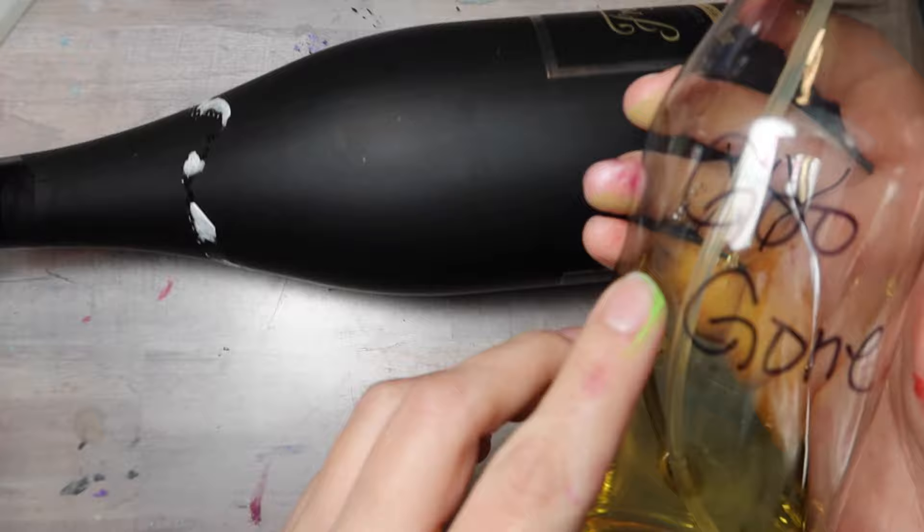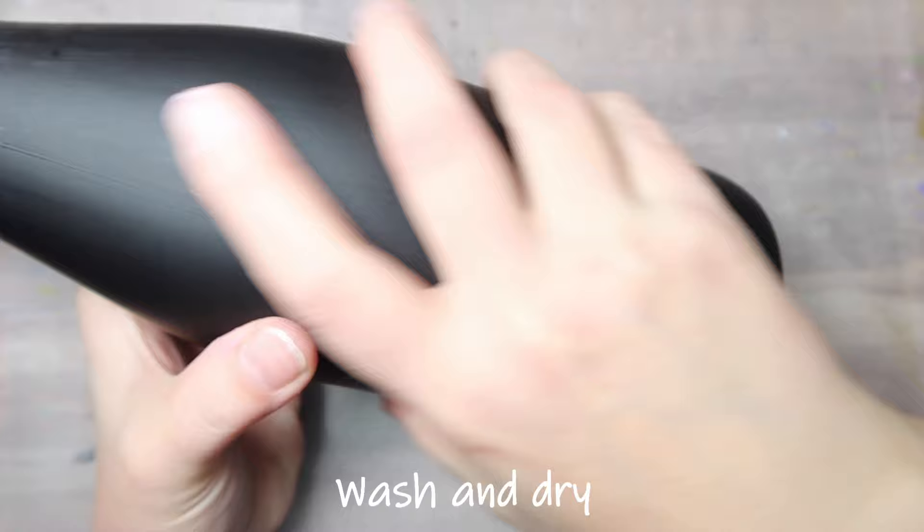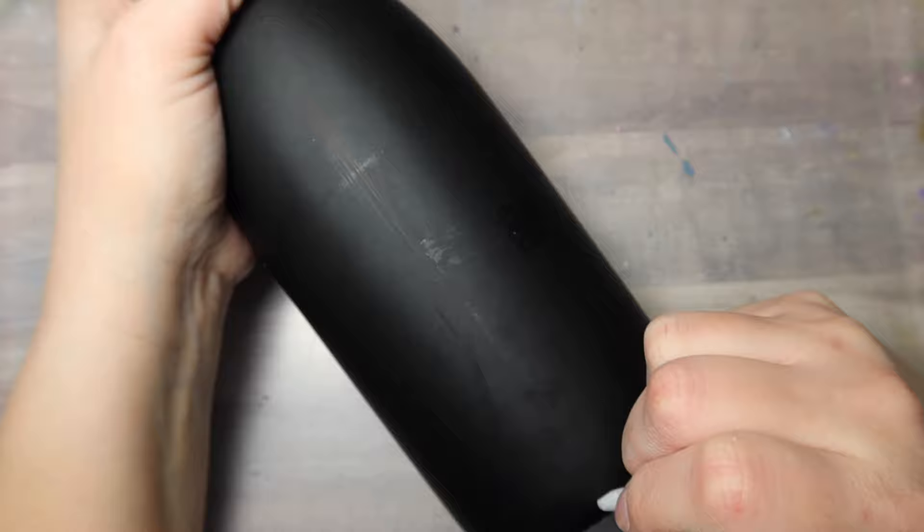This is just an old garbage wine bottle that you just want to make sure you remove the label from. I just peel it off and then soak anything that won't come off. Then it comes nice and clean and then you do want to wash it with soap and warm water.